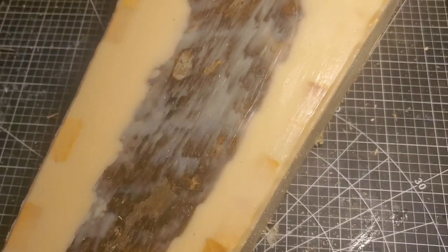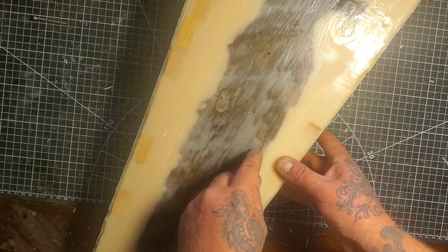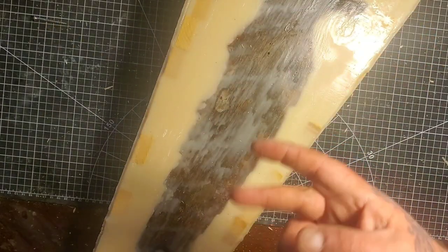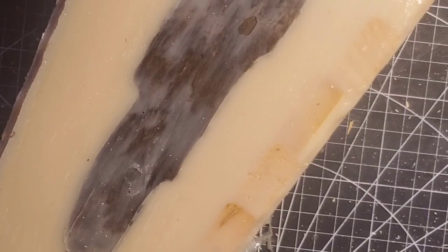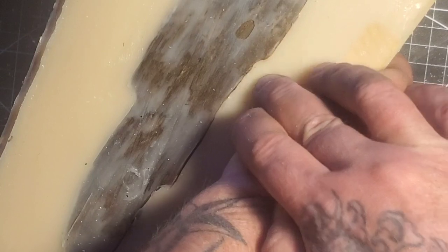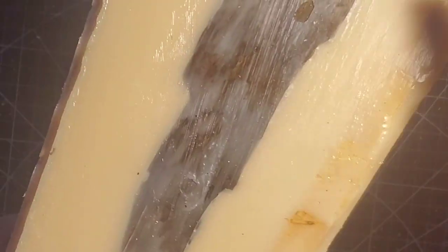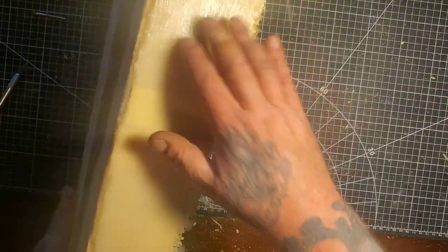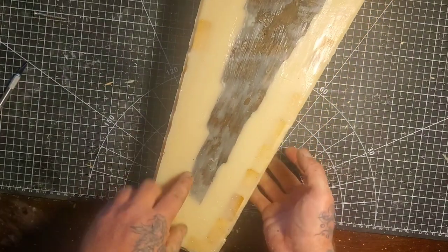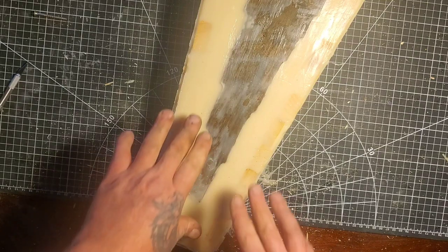Now I gotta try and get this mold out of here. I'll get my exacto knife and cut around here and see if we can get her out. I did know there'd be lots of flash underneath because I didn't wax the sides, but that's okay. I cut all the way around - you can see it's released, there's a little crack all the way around. But because I've got those wood pieces in there, this whole thing is stiff - it's not flexible, so it's going to be tough to get this mold out without wrecking the carving.